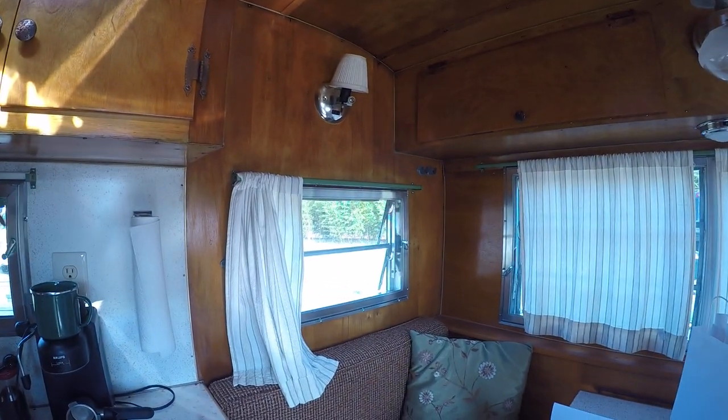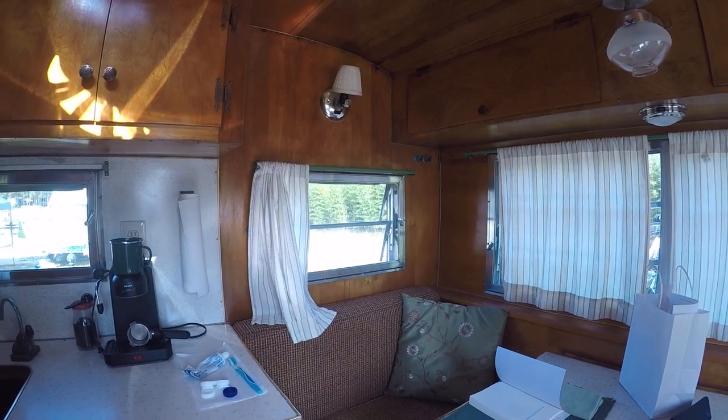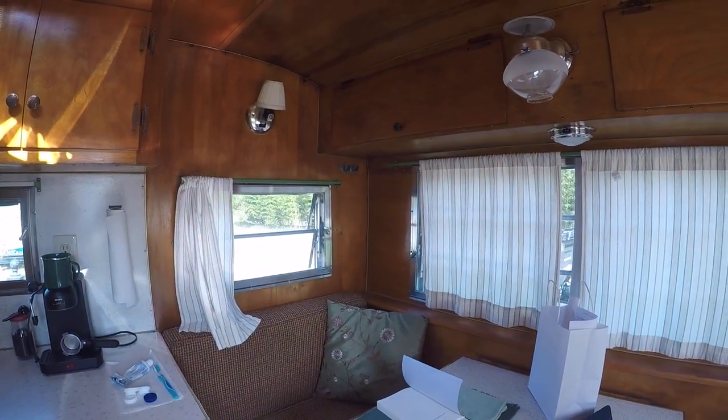This original backsplash? It's original. The countertop is original and the table is original. The cushions are original.